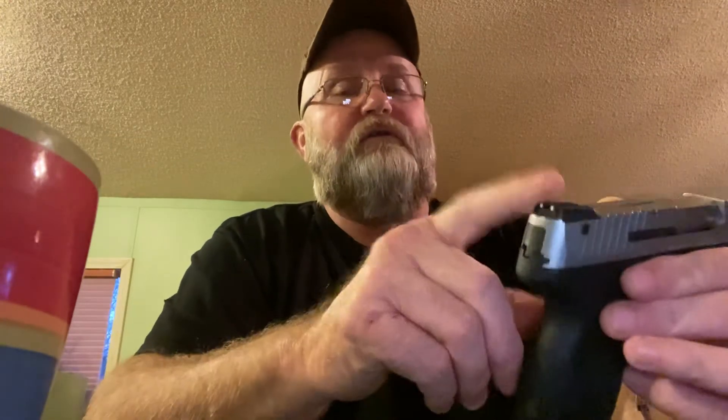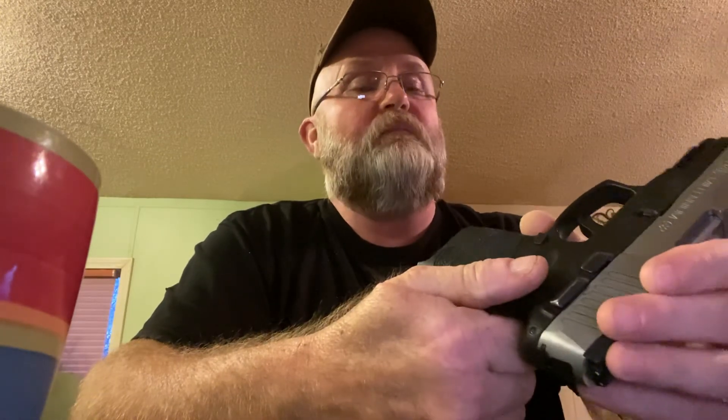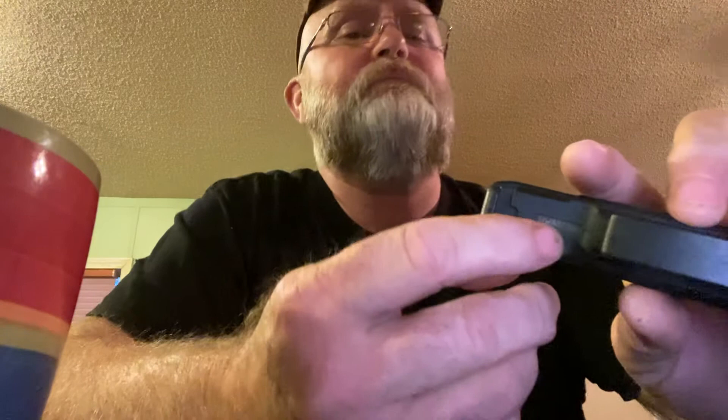I can't get over the fully adjustable windage and elevation sights on a $239 pistol. It's smooth and shoots where you point it. The serial number is also inset in the frame, just like on a Glock.